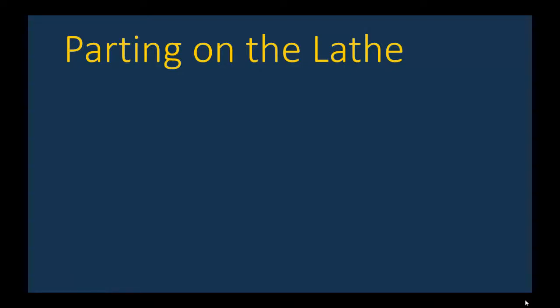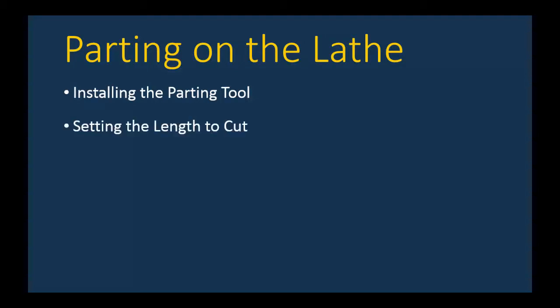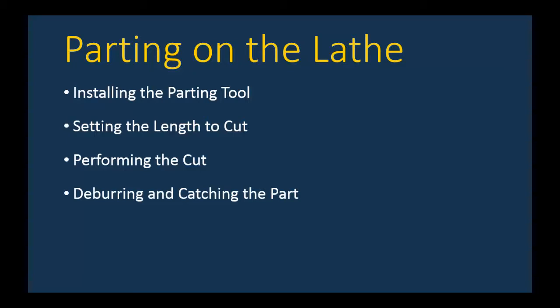In this final movie about the lathe, we're going to show how to cut a part off, and this operation is known as parting on the lathe. There are a few things we have to be aware of: how to install the parting tool, how to calculate or set the length to cut the part off at, the actual operation of performing the cut, ways to deburr or take off sharp edges, how to catch the part once it is cut off, and finally, if necessary, facing the part to length if it was cut off long.